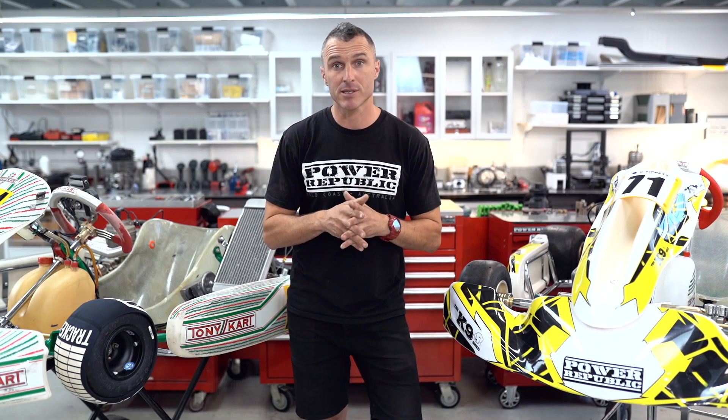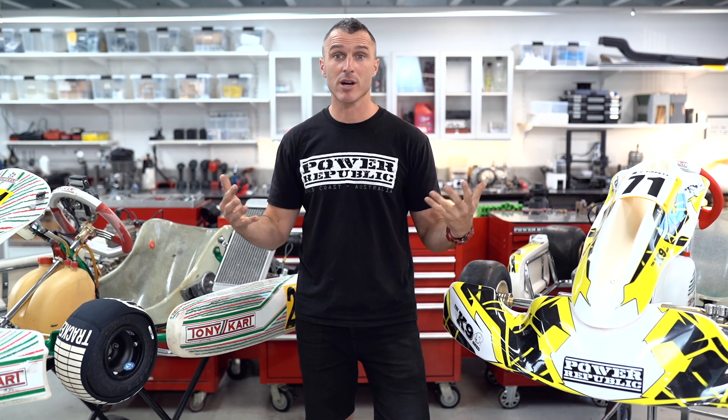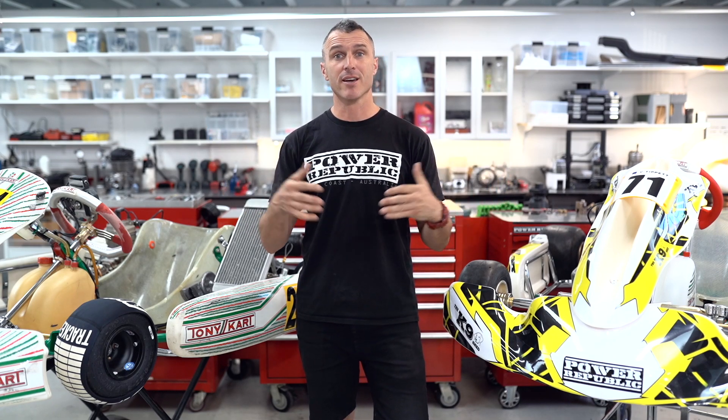Tuning an engine and analyzing the data is a pretty substantial topic so we're going to be covering that next week. If you've made it this far, thank you so much for tuning in — subscribe if you haven't already, we're trying to hit 20K before Christmas. Shout out to everyone that smashed the like button on TikTok — we hit 2 million views. Go check out Power Republic on TikTok, Instagram, and Facebook. Thanks for watching, see you in the next video.